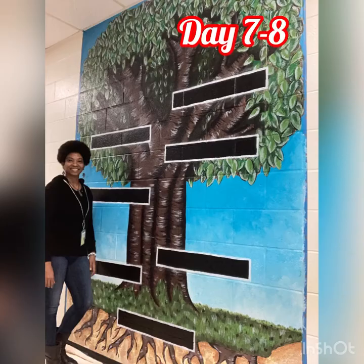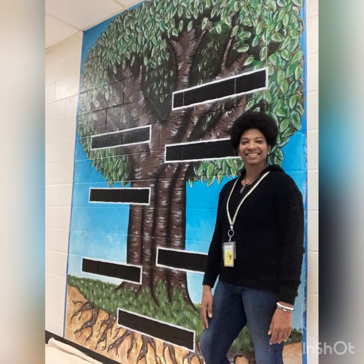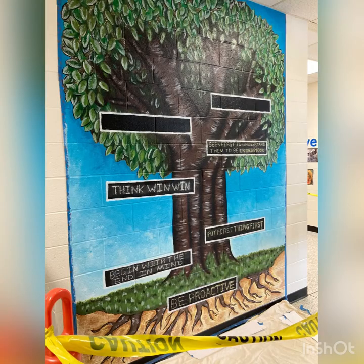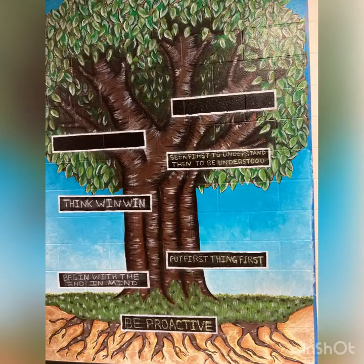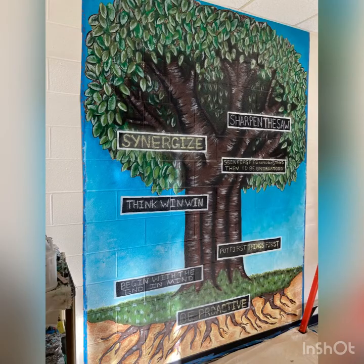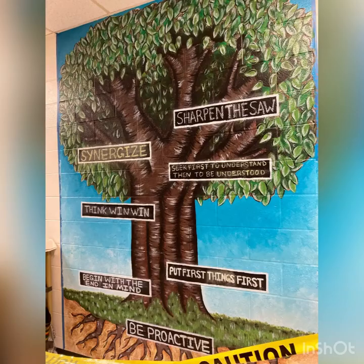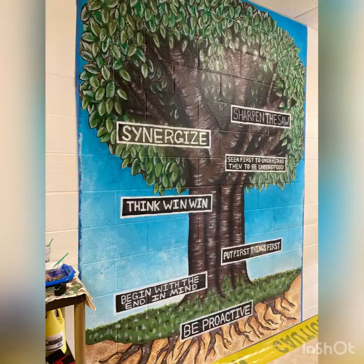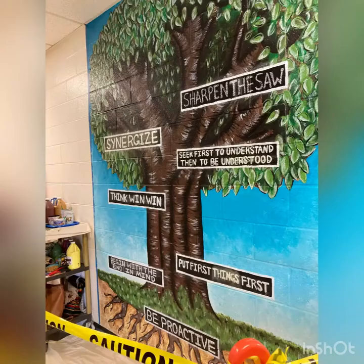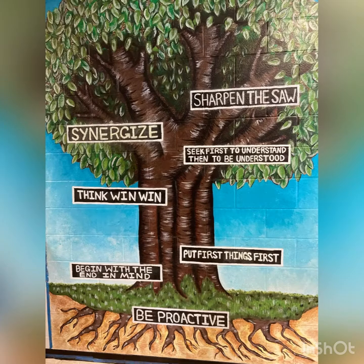We are back for day seven and day eight. For those two days I'm mainly just focusing on writing the seven habits. I took some more chalk and wrote out the seven habits in each one of the frames on the mural. Then I painted over all of those with white just to make sure all the wording is nice and crisp and beautiful.